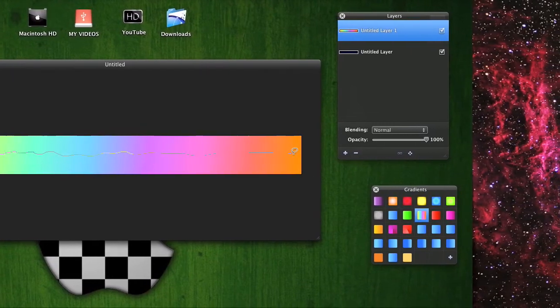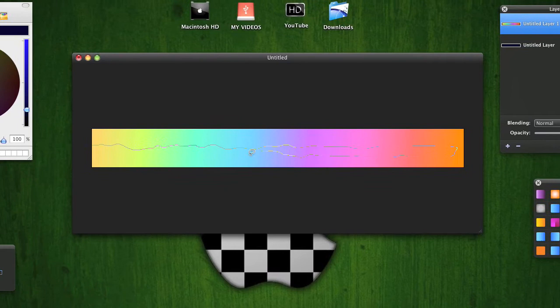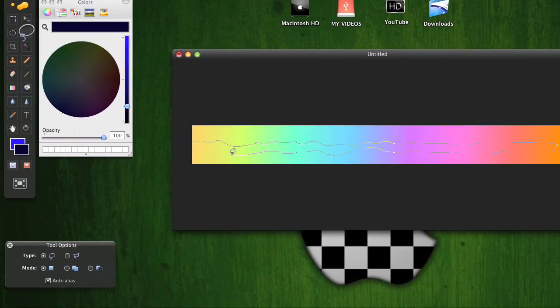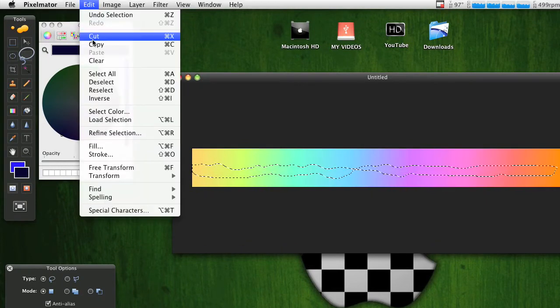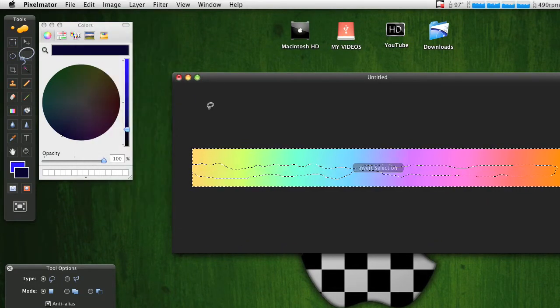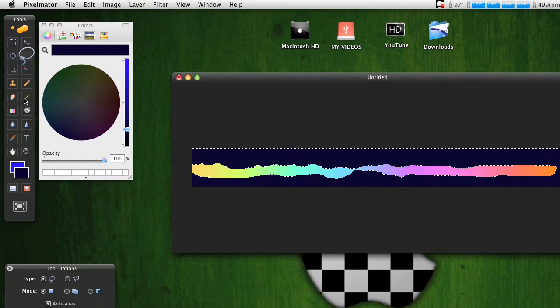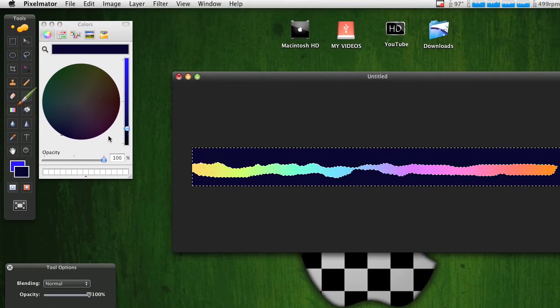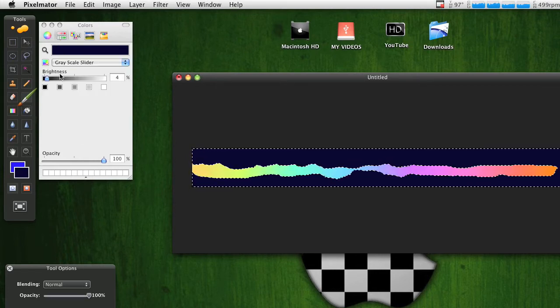It's a little hard to do because it's a little tricky, but go to Edit > Inverse and delete. It looks a little weird but you know how to do it.